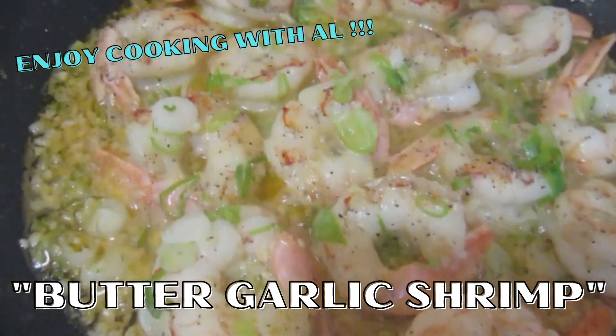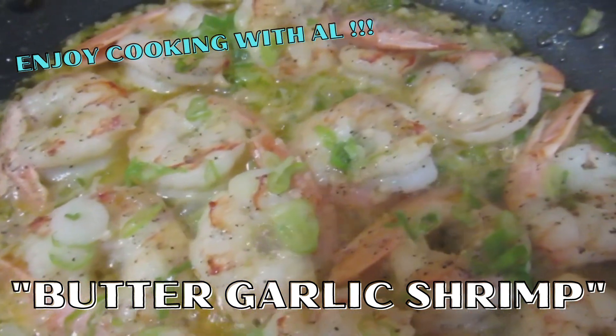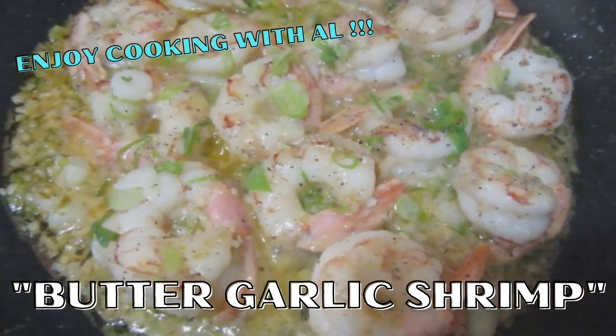Today I'm going to show you how to make butter garlic shrimp. This is tasty, but very easy.